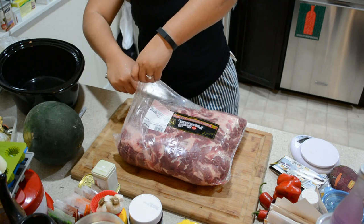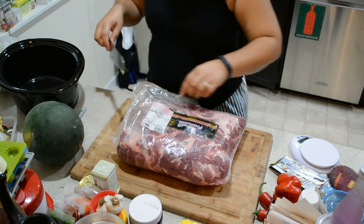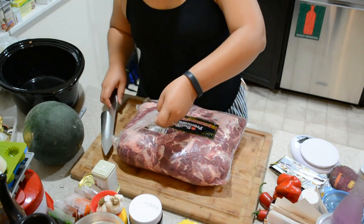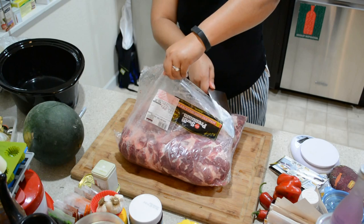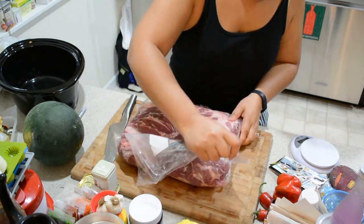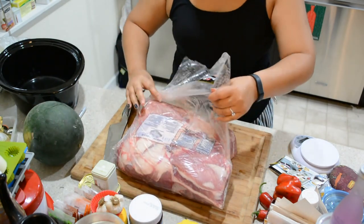When cutting your packages open, try and cut away from you. That's not what I'm doing right now, but it's a little late for that. Either way, do it with a sharp knife and be very, very careful — like this.